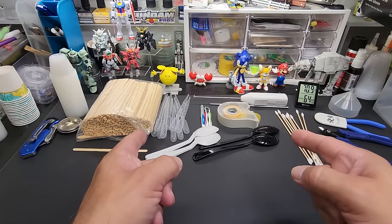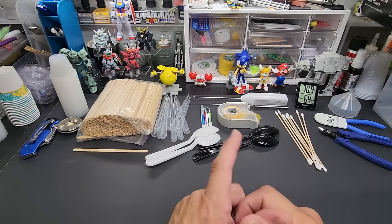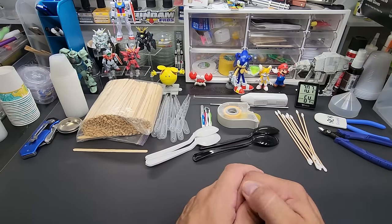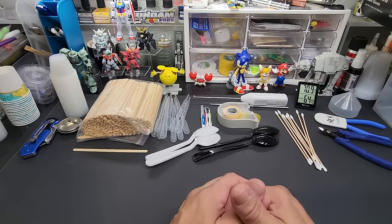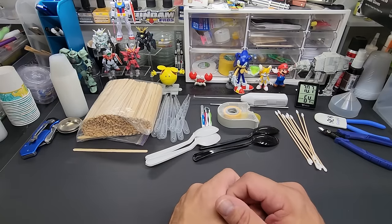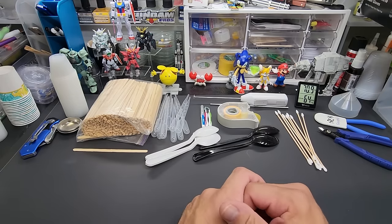Hello and welcome back to the bench. Today we're going over all the tools, supplies, and equipment I use on a weekly — almost daily — basis. I get a lot of emails and questions asking where to get specific items like droppers or a paint shaker, so I figured I'd gather everything up and put this video out to show you items I use at least once a week.